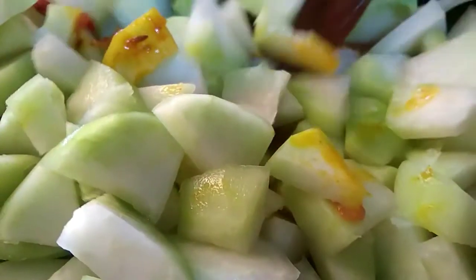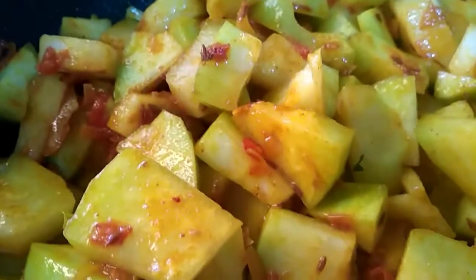Mix it. Mix it well. Mix it well with the masala. We can use the masala.